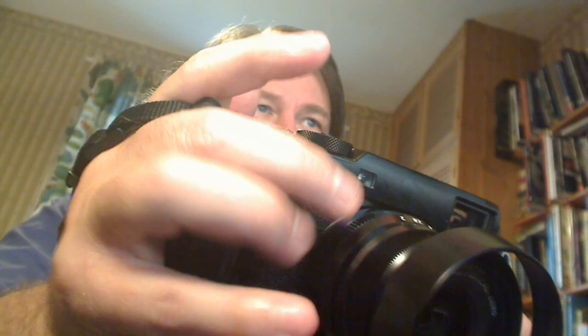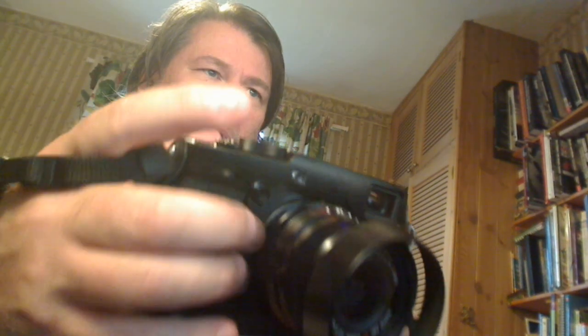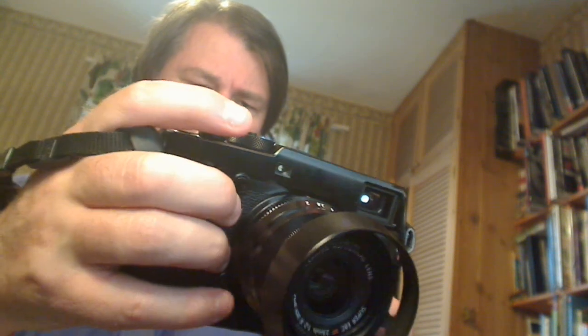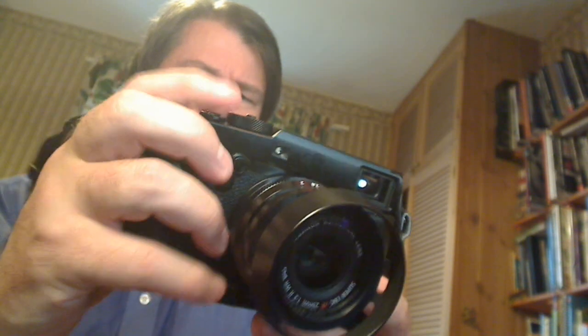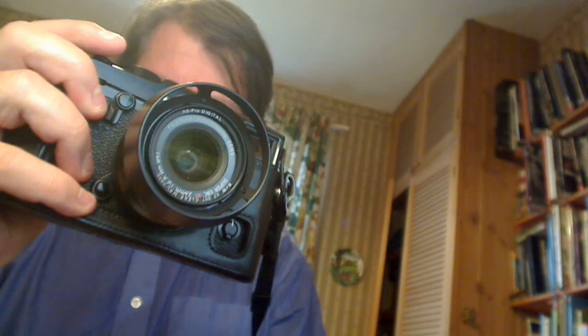There's a function button here which is slightly new — just press in there. It travels in both directions and switches between the optical viewfinder and the electronic viewfinder, and also controls the magnification.